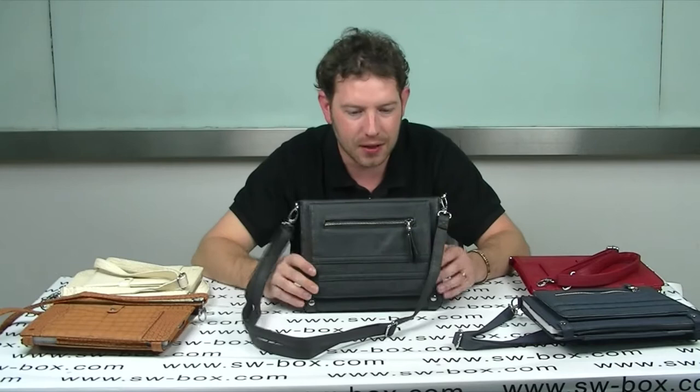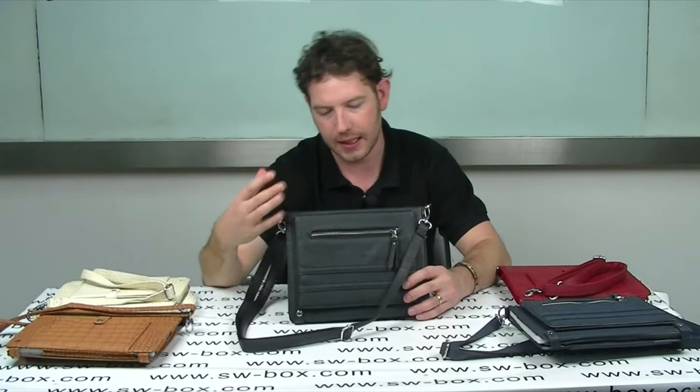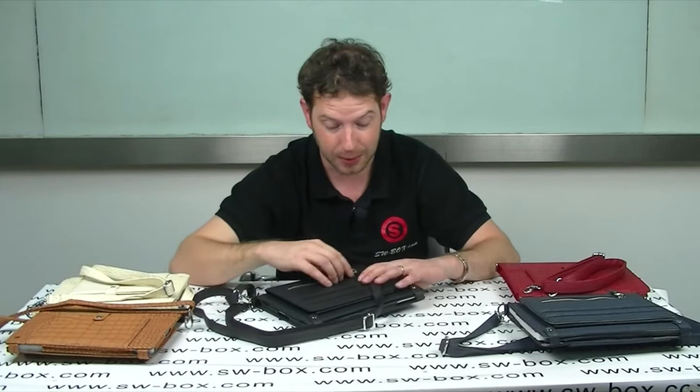Hi, welcome to SW Box. I'm Neil and today I've got an iPad 2 carry case. It comes with a shoulder length strap. It is like a handbag if you like, or a man bag if you want to call it that, if you're a man and you're interested in buying one.